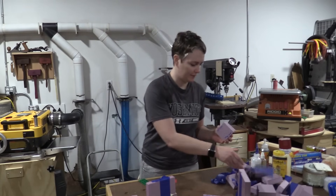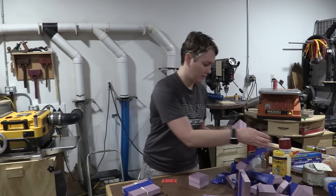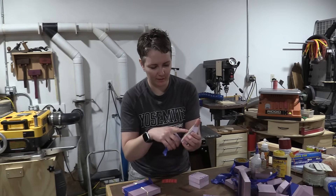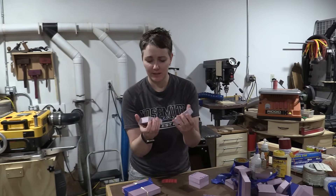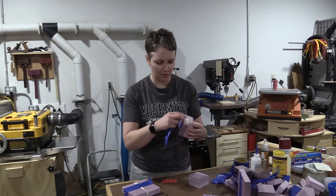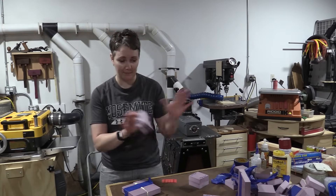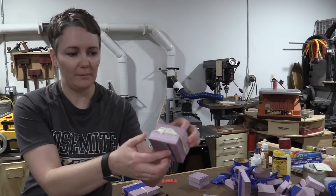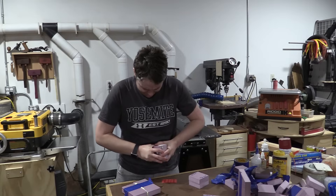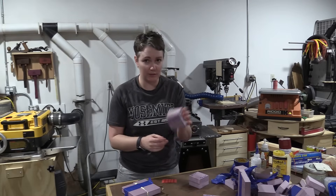Now let's see the ones glued together face-to-face and see if we can even pry them apart. Starting with the weakest — wood glue — it still came apart at the seam, and it's actually still wet on the inside after 48 hours. Definitely wood glue is totally out. The original Gorilla Glue expanded a bunch again — this stuff is such a mess to work with, and you have to wet one side. But let's see if we can break it apart — the hold is definitely sufficient. I'm just breaking the foam, so the Gorilla Glue is plenty strong.